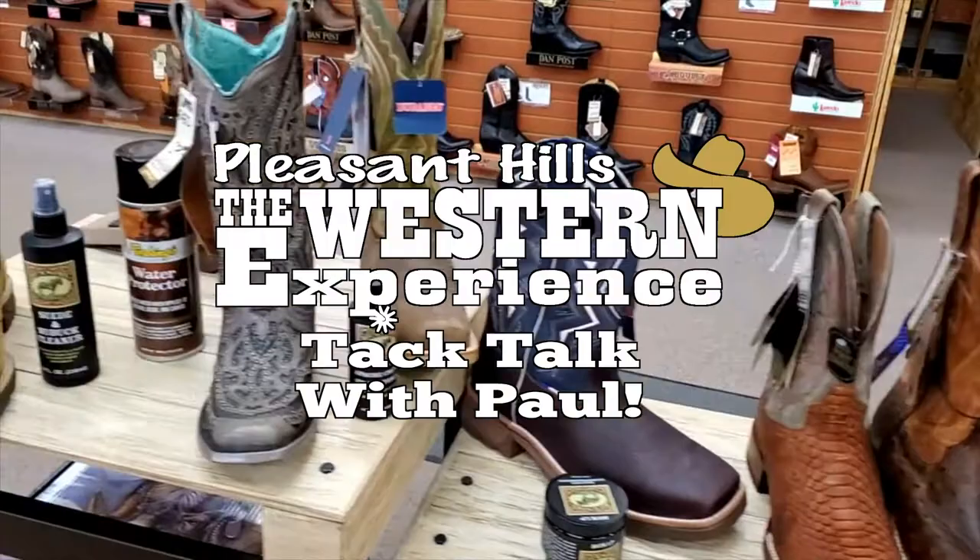TacTalk with Paul from the Western Experience. Hey, Paul here from the Western Experience. Let's talk about how to take care of your boots today.